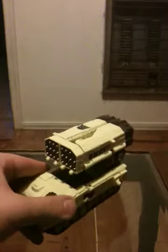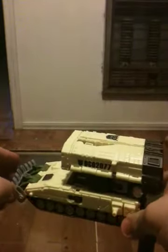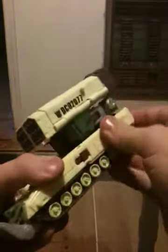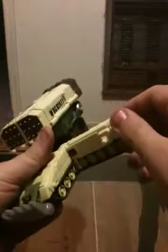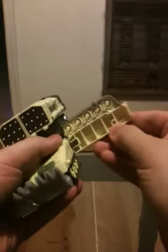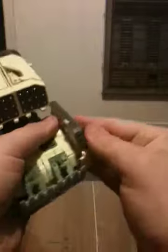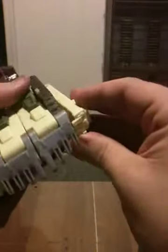Despite how he looks, he's actually really simple to transform. His transformation is real simple for a Voyager class. First off, start off by popping the sides. Rotate it 180 degrees. There's a peg hole right here and a peg right there. Same thing on the other side. These little portions right here, just go ahead and flip them out.